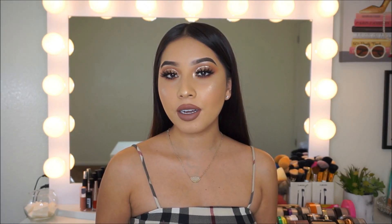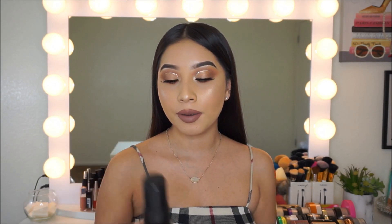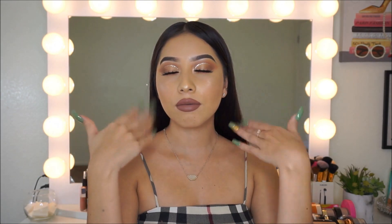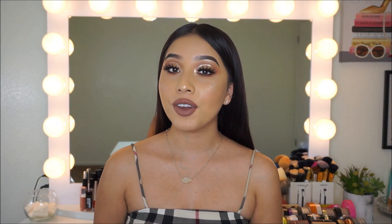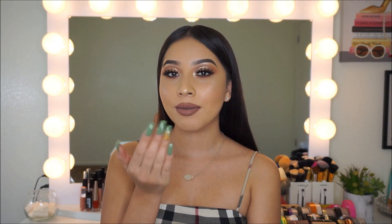To finish up this look, I'm going to set my face using the Morphe Setting Spray. And I'm all done with this makeup tutorial — I hope you guys loved it! Make sure you give this video a thumbs up before you leave. I love you guys and I'll see you in my next video!